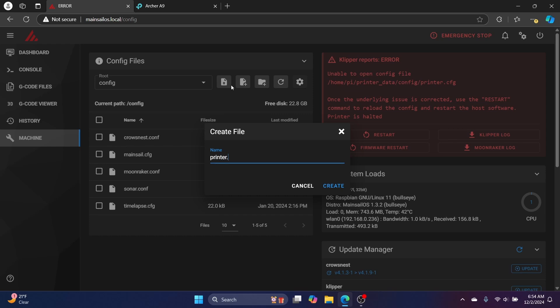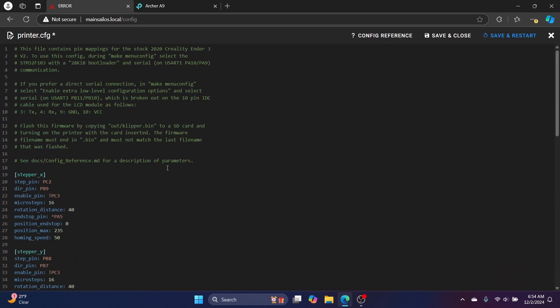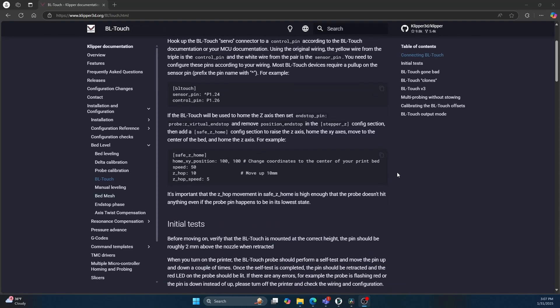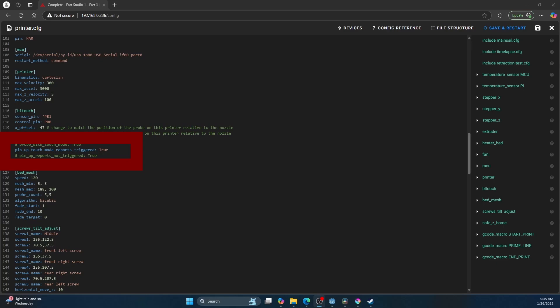Finally, the last step is to configure your printer CFG file — really just configure Mainsail how you want it set up. Are you going to have time lapse? You can configure that. Do you have a CR Touch or a BL Touch, some type of bed auto leveling system that you're going to have to configure? For me, I had an aftermarket BL Touch, which doesn't work well unless you go through the configuration. I had to go through the documentation, look for how to run tests on the BL Touch, do various tests, and then once I got through all the tests I was able to figure out the specific configuration I needed for that BL Touch to get it to work.